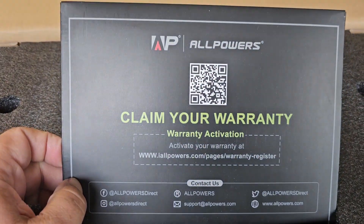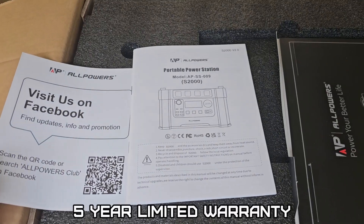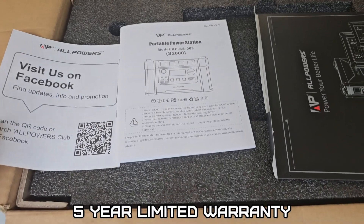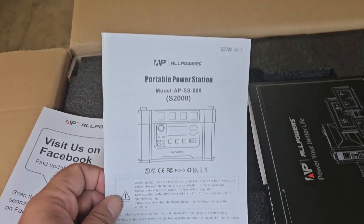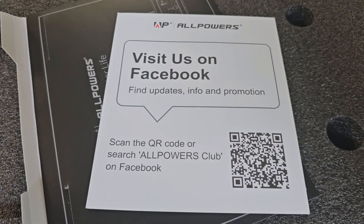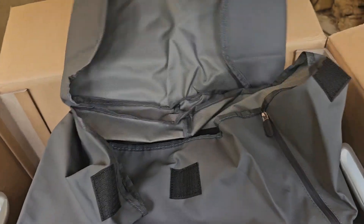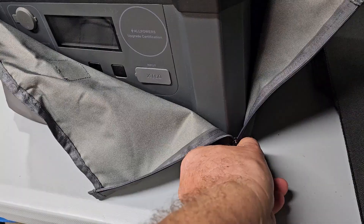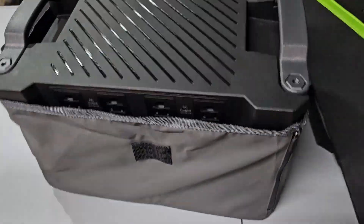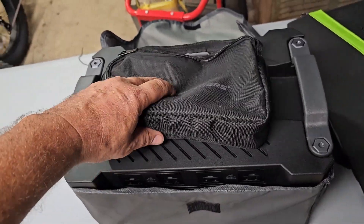In the box we have the AllPowers documentation. Claim your warranty — it's a five-year limited warranty. AllPowers has been around for a while, so you don't have to worry about them going out of business. It also comes with a nice soft storage case with a zipper top.